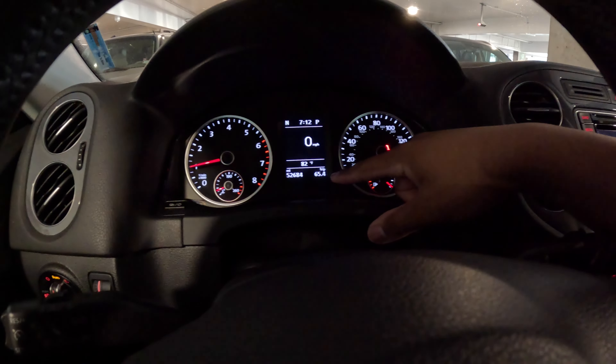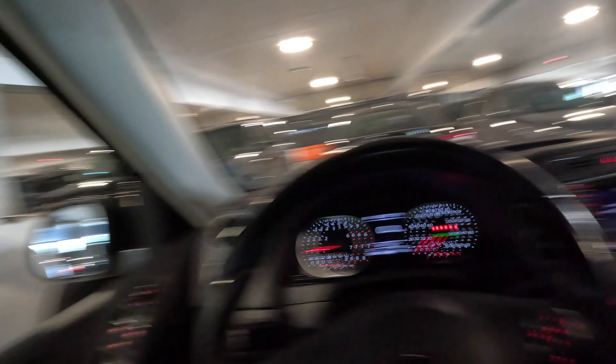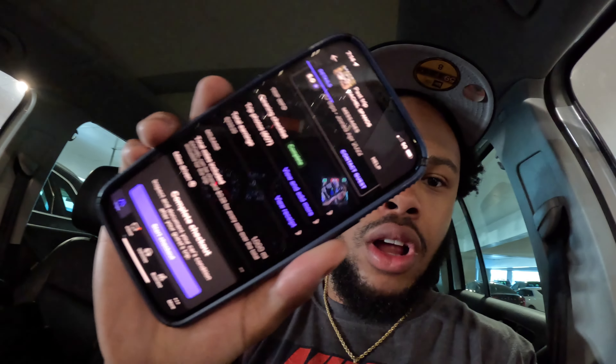The guest only drove 65 miles. She had it for a couple of days and I made $233 off of her booking right there. Pretty good considering she didn't go too far. I had it for a couple of days and everything looks good — everything is how I left it.